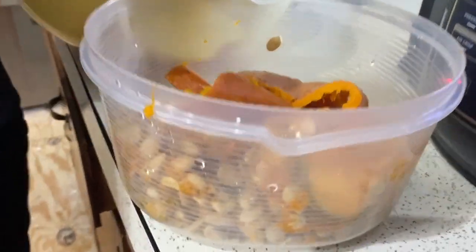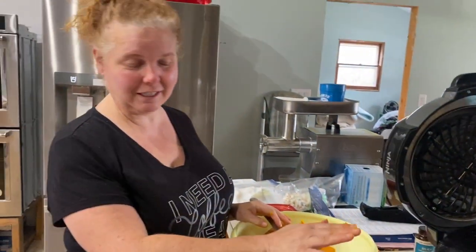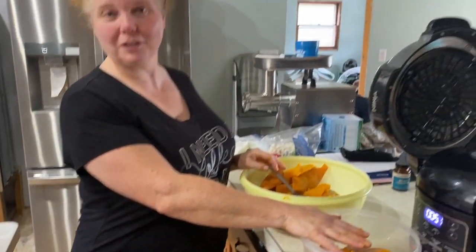So what are you going to do with all those seeds and scraps? Well, some of the seeds we've saved — save your seeds. The rest of this is going to go to the chickens, and they will love us for it.